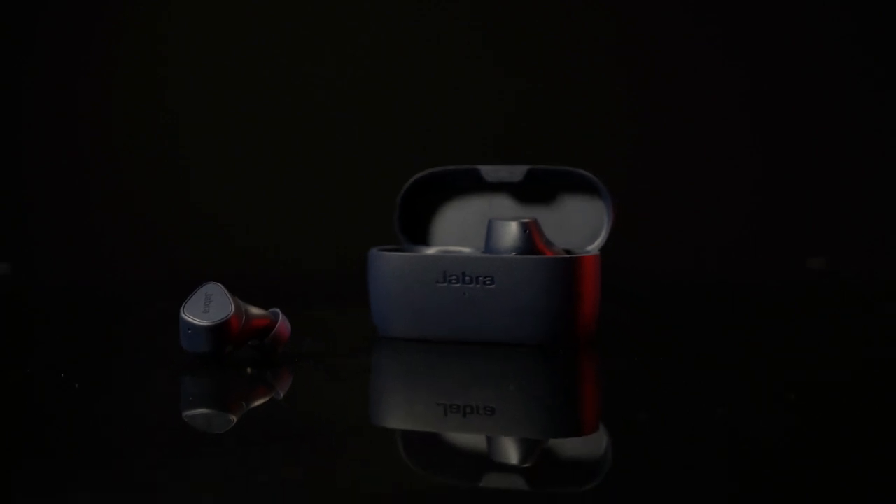Welcome to the studio, ladies and gentlemen. Today we have the Jabra Elite 3s in the studio for a long-term review. These are one of those under $100 earbuds that a lot of people are attracted to.